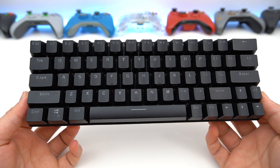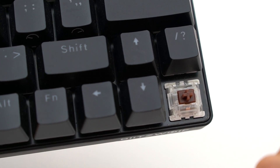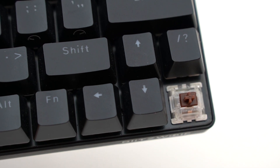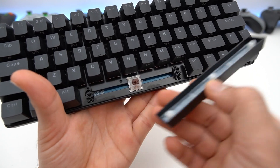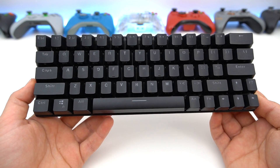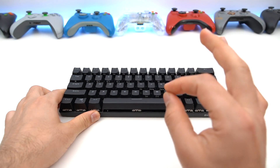So back to the Blitzwolf keyboard. The Blitzwolf comes in Gaterons only, which are really nice, cheap switches that get the job done. They're pretty fantastic — they feel really nice, they sound very good, and I haven't had any issues with them. I believe it comes in blue, brown, and red. I personally went for the browns because I'm kind of done with blue switches — brown switches are just very nice.